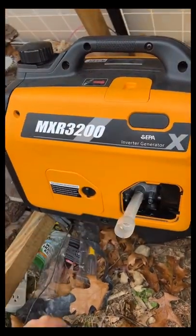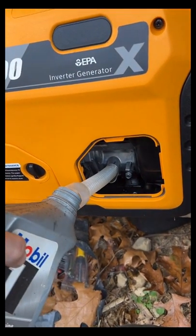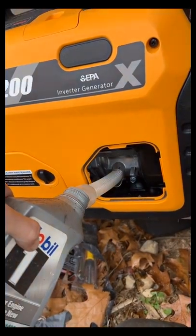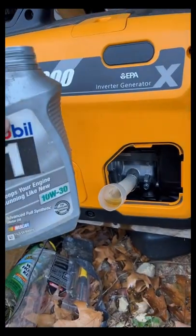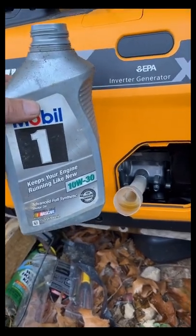Today is just one of those maintenance days. I've put about two tankfuls of fuel through this generator. I like to use a cheap oil for the first run and then use full synthetic for the rest of its life.